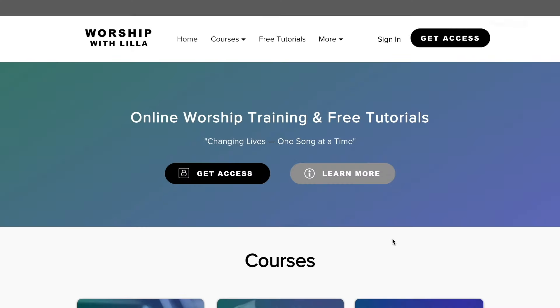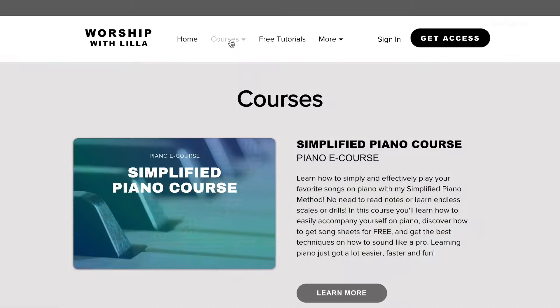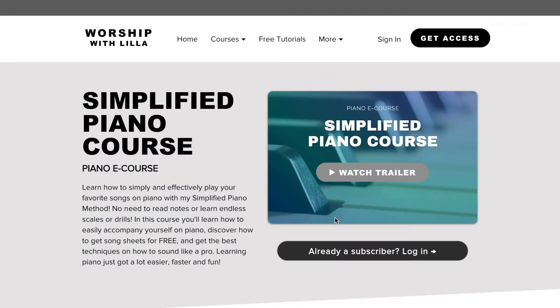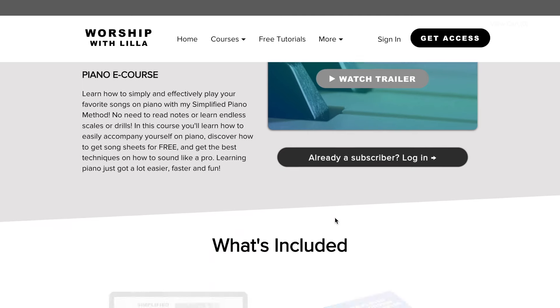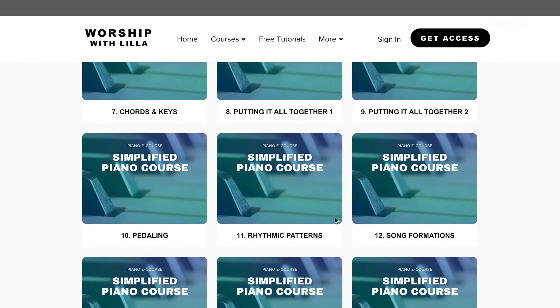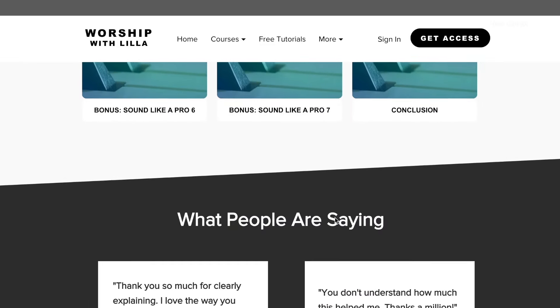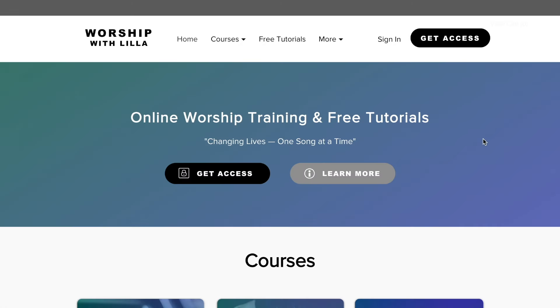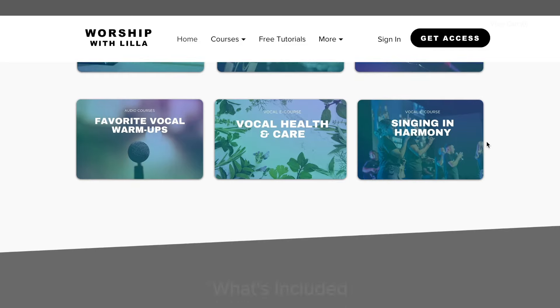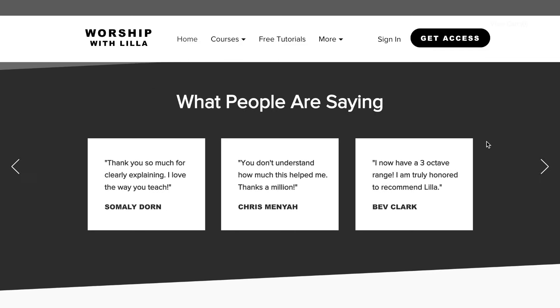If you want to learn the easiest and most effective way to play your favorite songs on piano in any key with chords, you can check out my simplified piano course. You'll learn my simplified method to playing piano and the best techniques on how to sound like a pro. You'll also discover how to get song sheets for free without needing to read any notes on a staff or learn endless scales or drills. Learning piano just got a whole lot easier, faster, and fun. Head on over to my website in the description box below and get started learning today.